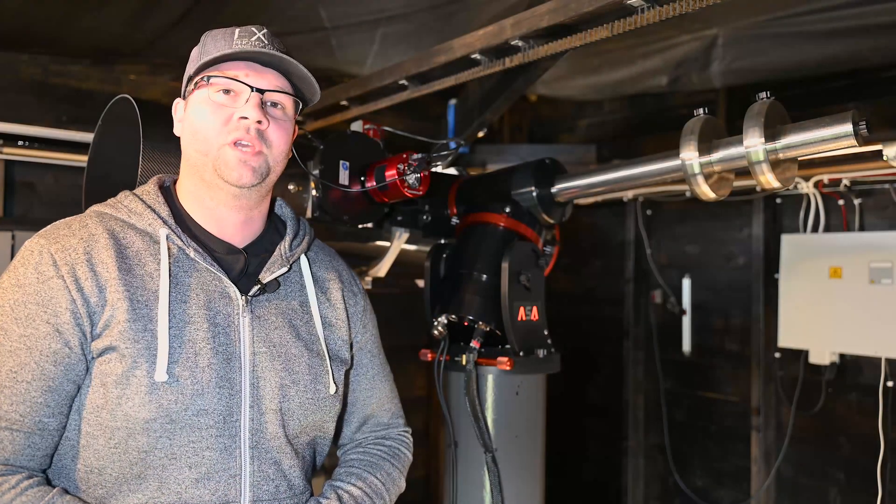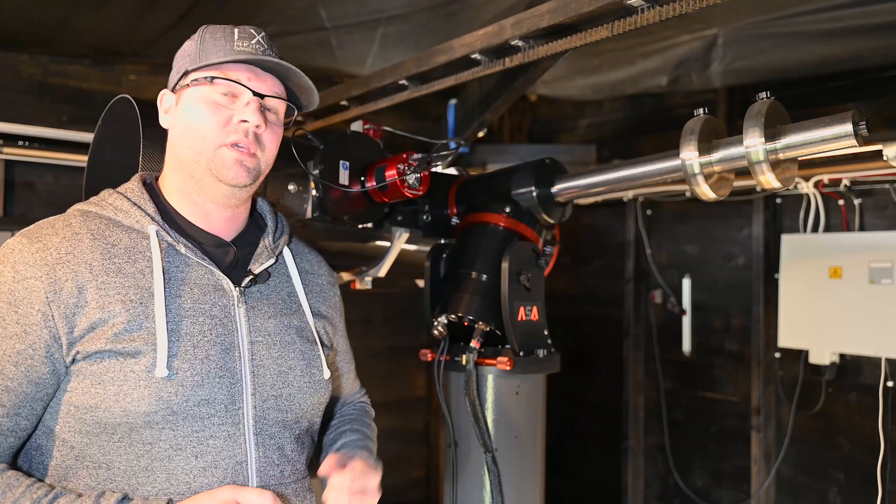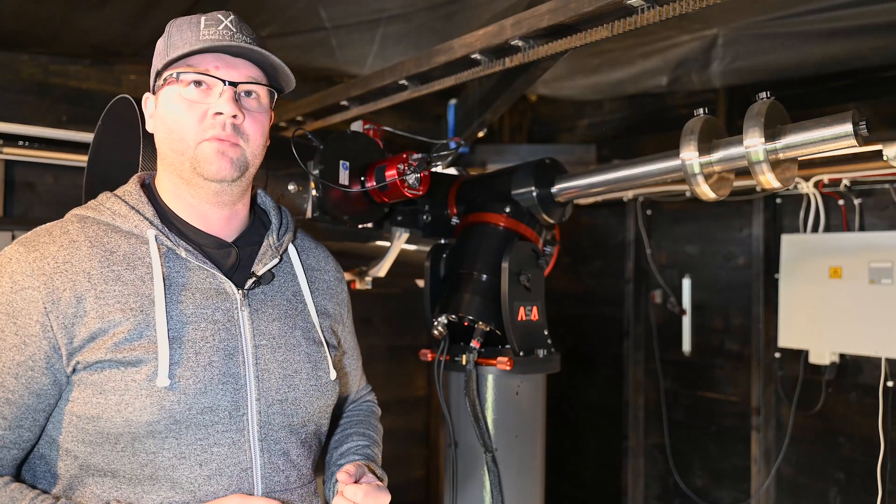Hi everyone, you're watching Exo Photography, my name is Daniel. This video is all about showing how my cable routing is done.